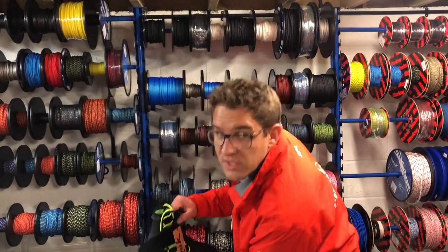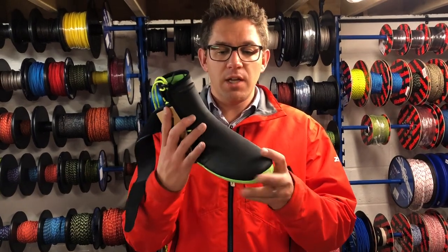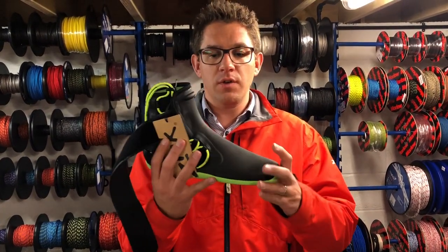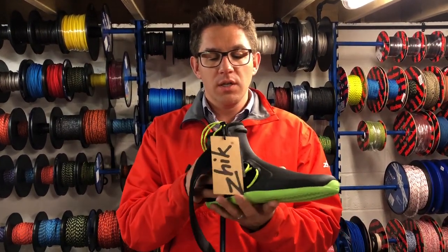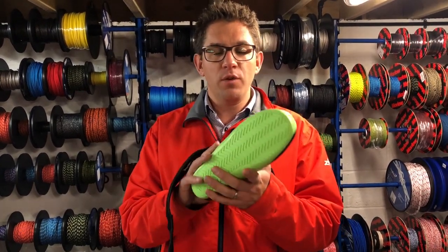Next up is the Zyke 470 boot, the replacement for the 460. 2mm neoprene, not as much protection on the front but really good features. The same as the 270, but a lot of people prefer this because it's lighter and you get more feel for your boat.